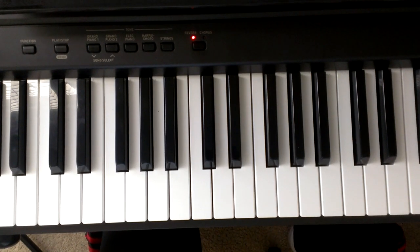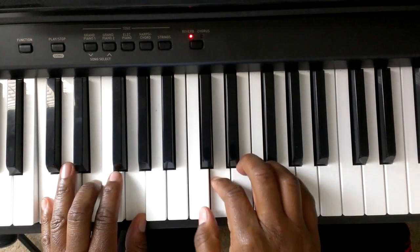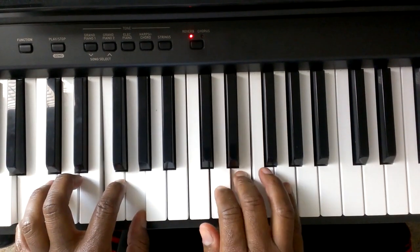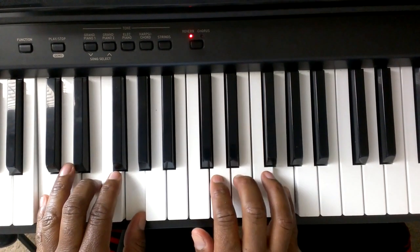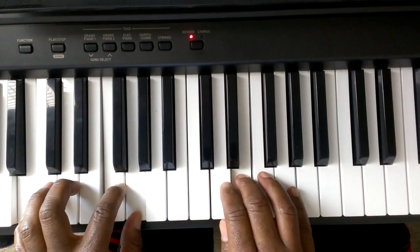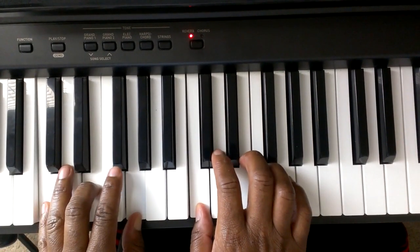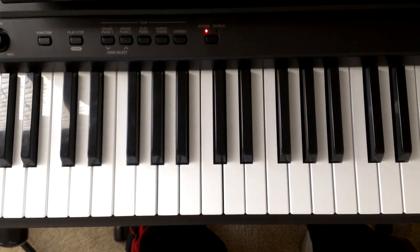I'm going to play Lago and then I'm going to teach you how to play it. I'm going to teach you how to play Lago.